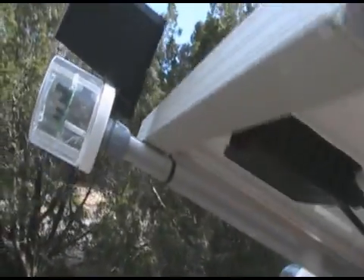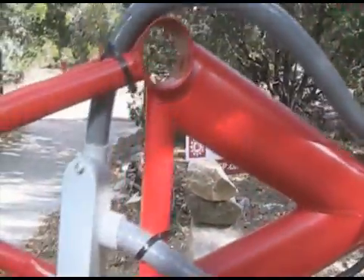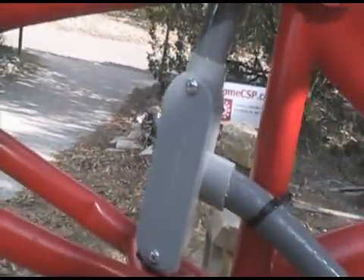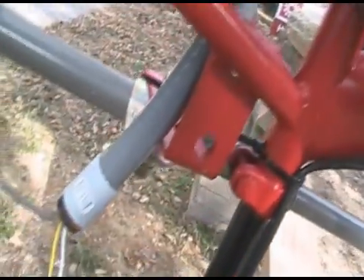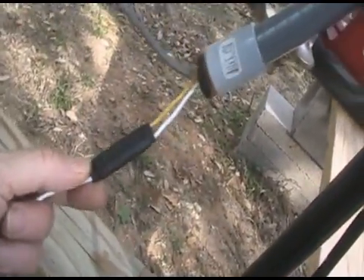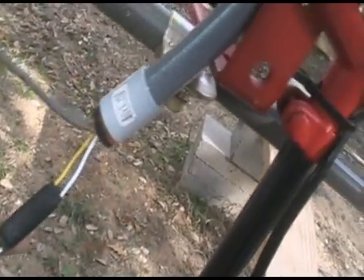The conduit here all routes down. They both come into the conduit body here because the power supply is inside. Here we've got a standard automotive 12-volt connection for our disconnects.